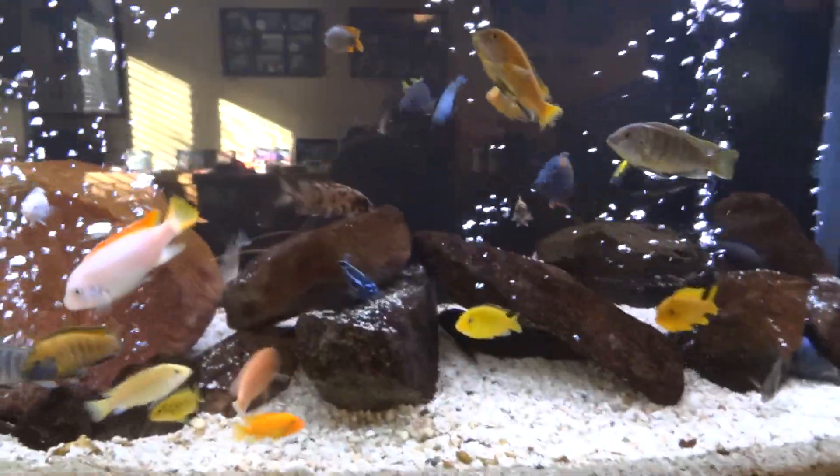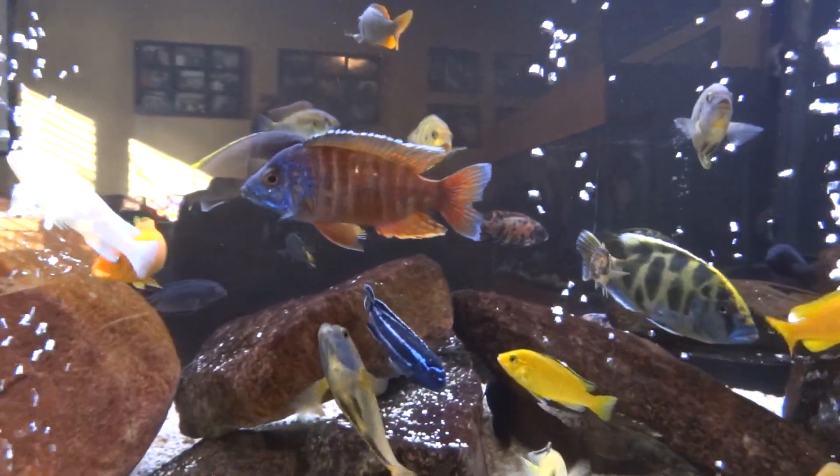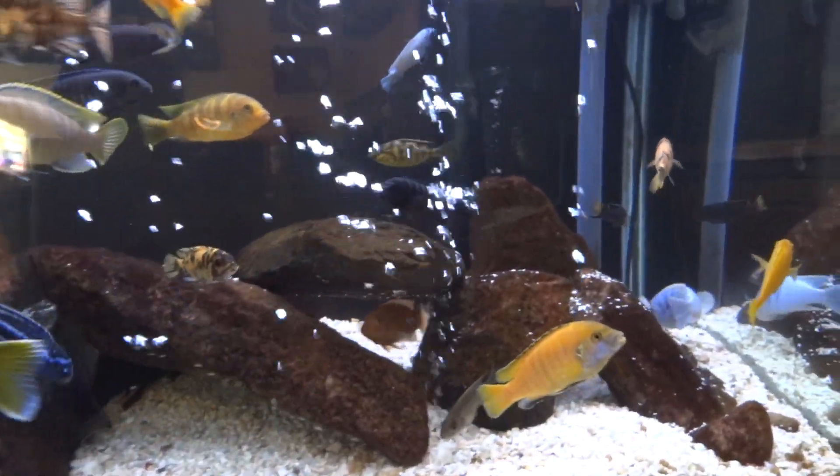Other than that, nothing new in the tank. Just a little dirty — I'll be doing my cleaning either today or tomorrow. Sorry for the glare. This is turning out not to be that great of a video.